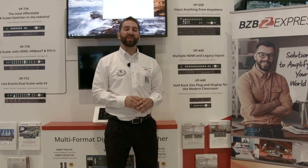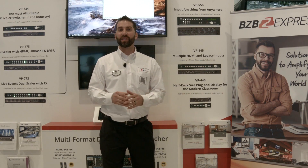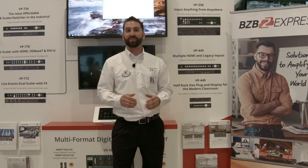For more information about our products, please visit www.kramerus.com. To purchase the products, please visit www.bzbexpress.com. Thank you.